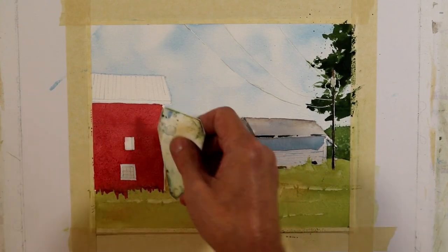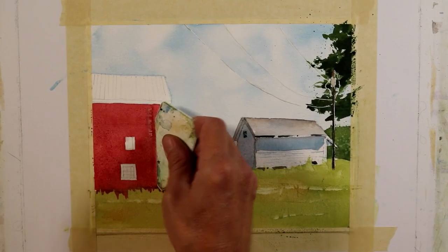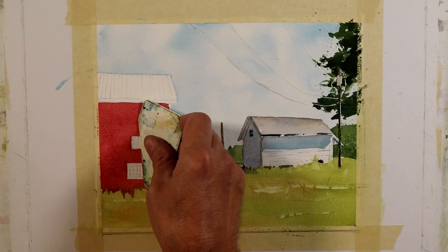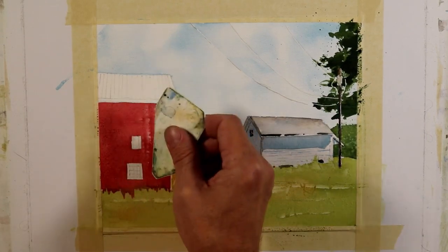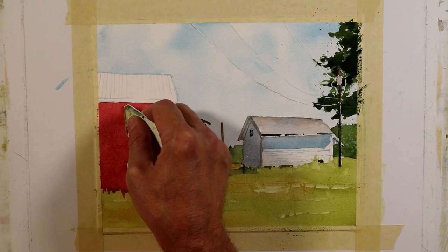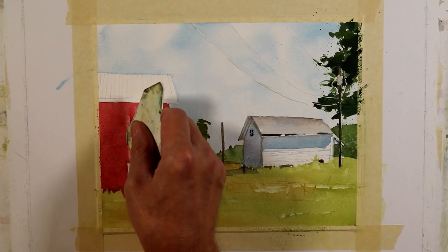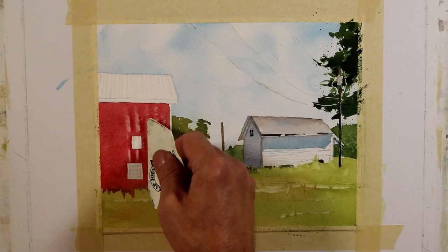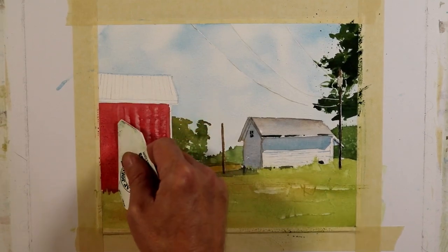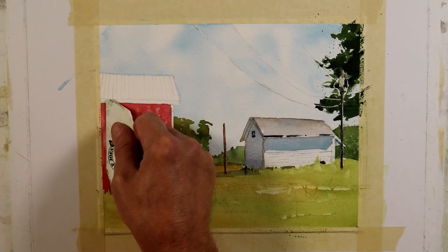Now that I've applied that wash and it's saturated, I'm going to take my scraper and move some paint around to give the indication of boards. When I scrape I usually wait for a damp sheen, but here I'm working saturated because I'm moving large amounts of paint — it won't flow back in like a fine line. It just gives a variation of value that helps indicate there's a vertical board, multiple vertical shapes making up the structure of this wall.